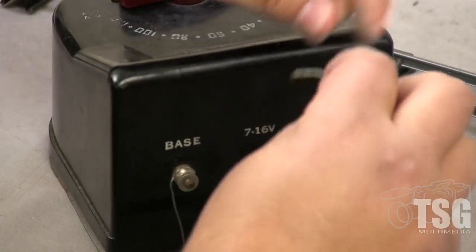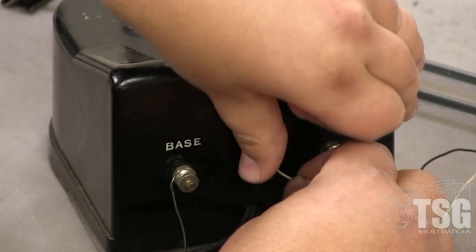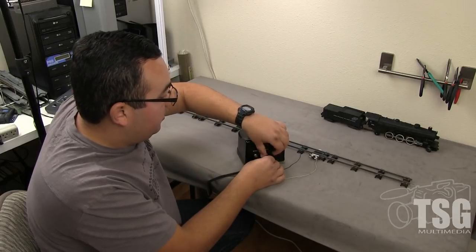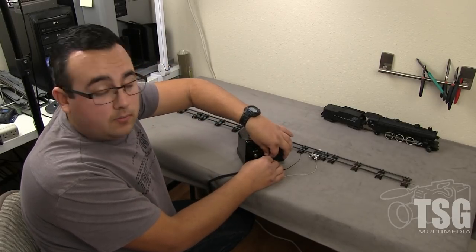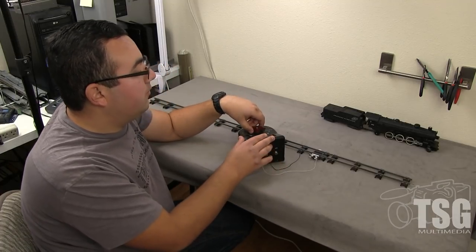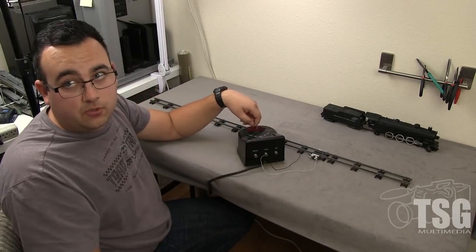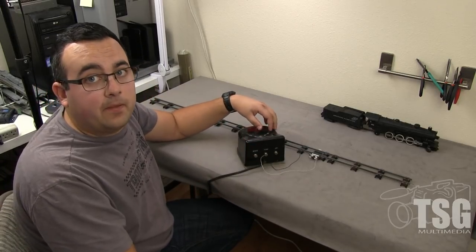The base post wire goes to the base post on the transformer. The other wire is going to go to your 7 to 16 volt post on the transformer. The base post is labeled on the terminal. The variable voltage controls your speed — the one that's just 16 volts is for accessories.